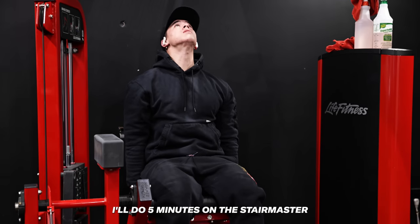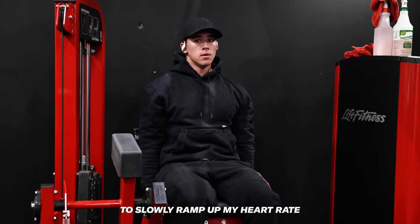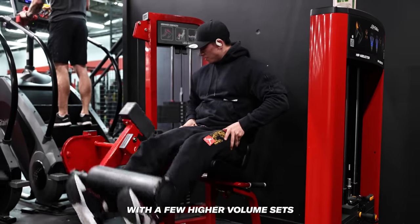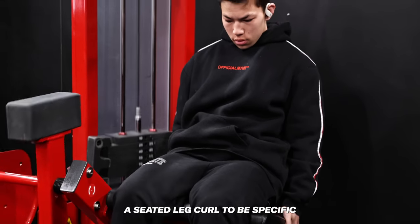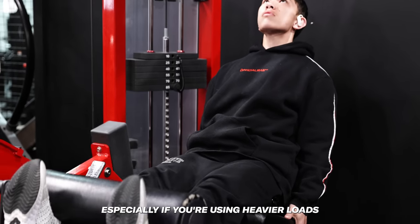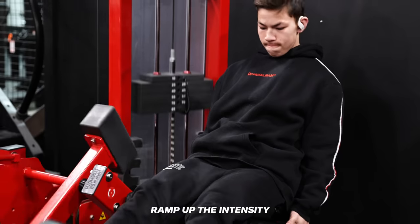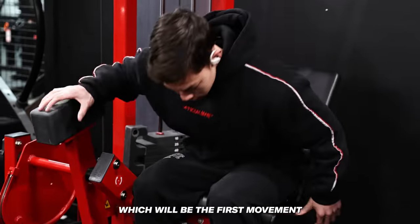Typically when I'm warming up I'll do 5 minutes on the Stairmaster, increasing the intensity each minute to slowly ramp up my heart rate before getting into any intense sets. For leg training I can generally ramp up my heart rate with a few higher volume sets of externally stabilized movement — like a leg extension or a seated leg curl. Without any warm up your initial sets may be less effective because your nervous system isn't really prepped yet to push those limits, especially if you're using heavier loads. I'll take a weight and progressively ramp up the intensity to get my heart rate up and my muscles prepared for the most taxing movement.